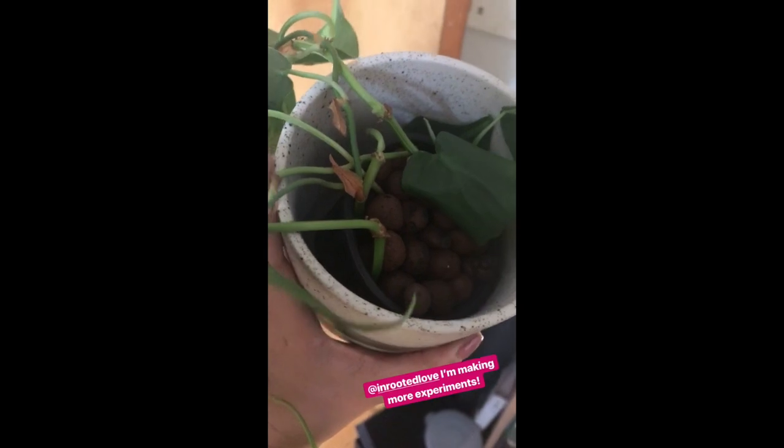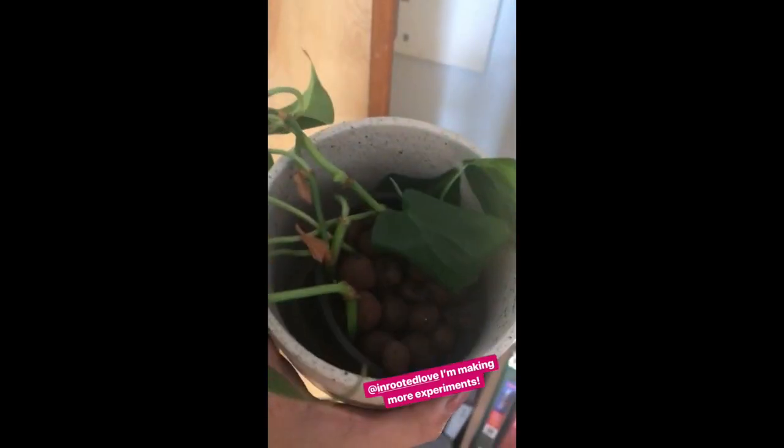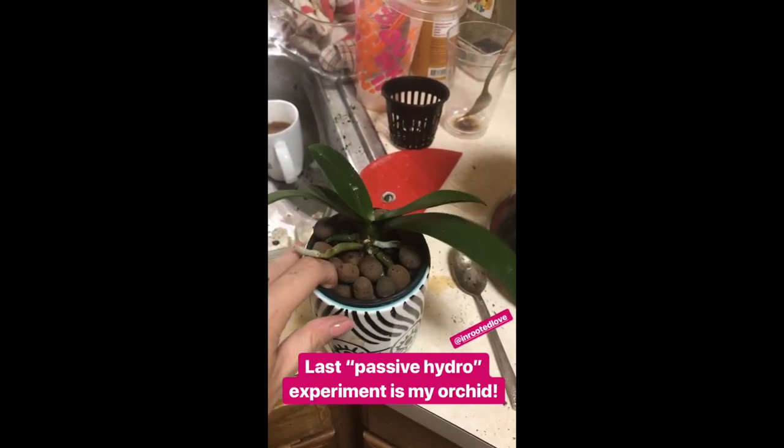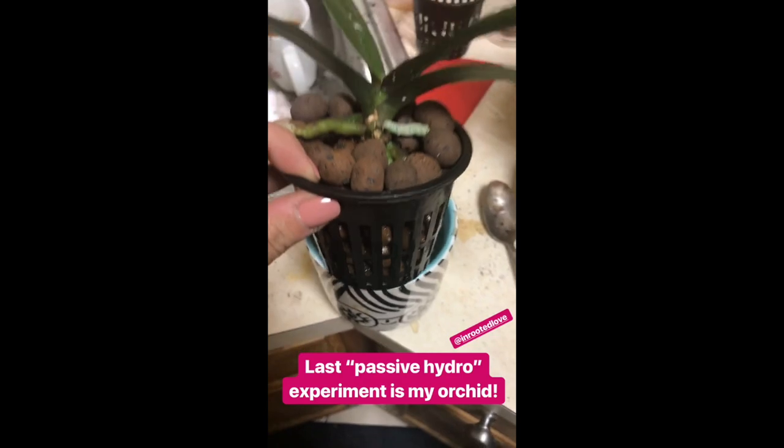I've struggled with this guy because he's kind of far too high up, so I put him in semi-hydro. These are actually all cuttings that are rooting. The last semi-hydro passive hydro experiment is my orchid — it's in the net pot with the orchid fertilizer in there. Make sure you check out the podcast episode where we learn all of the science, why this works, and exactly what LECA stands for. Kay is a really cool person — go follow her at InRootedLove on Instagram. Her entire household is semi-hydro, not one particle of soil. Until next time, plant friends — keep blooming and keep growing.